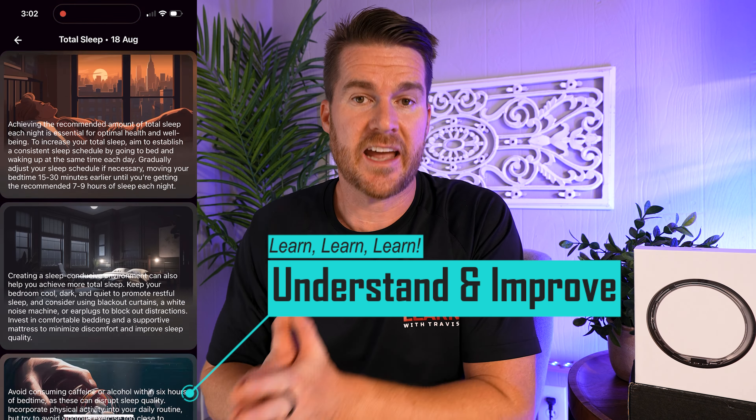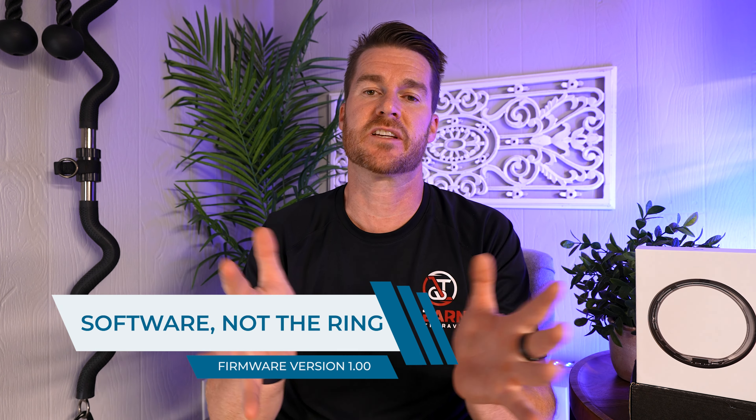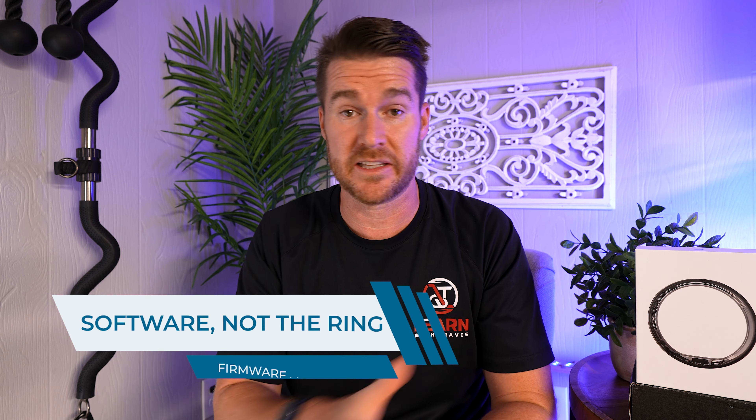One thing I should point out is that this is brand new — it's the first version of this product, and I imagine there are going to be a million changes. In six months to a year it's probably going to be a completely different product, and if it does change a lot I will put updates out there, so hit that subscribe button so you know when that content comes out. Now onto another pro that I'm actually a big fan of — their weekly report.